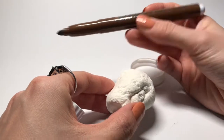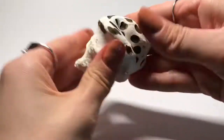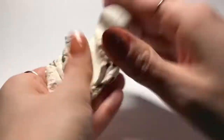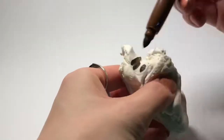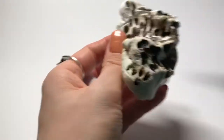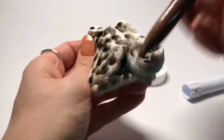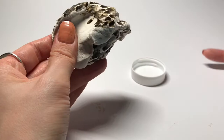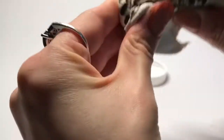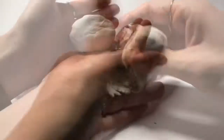Next I wanted to show you how to get some color into your clay. This works really well with Model Magic. All you need is a water-soluble marker — Crayola markers work really well, or Prang, which is what I'm using right now. All you're going to do is push the tip of the marker all over the surface of the clay and start kneading it — just mushing it up in your hands — and make sure that all the color spreads out evenly throughout.